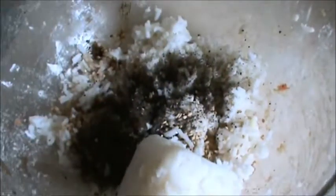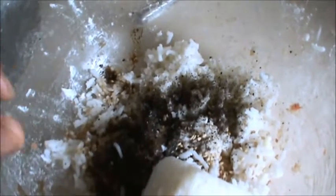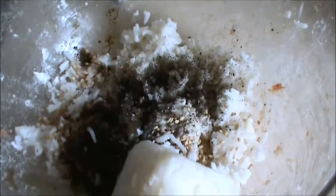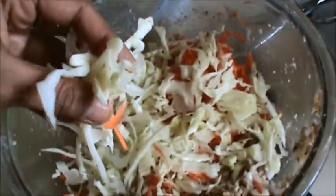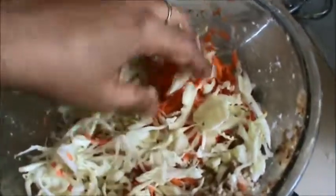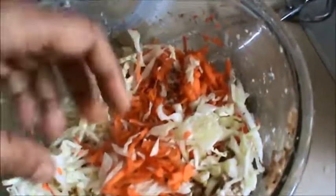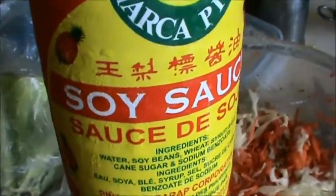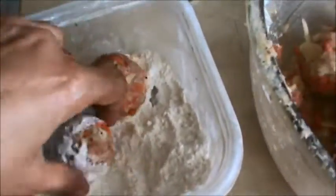Take 1 cup of rice, half a teaspoon of black pepper, and half a teaspoon of salt, and mix this very well. Add half a cup of cabbage and one-fourth cup of grated carrot. Mix it well. Add half a teaspoon of soy sauce. Make a ball and then roll it in cornstarch or maida.